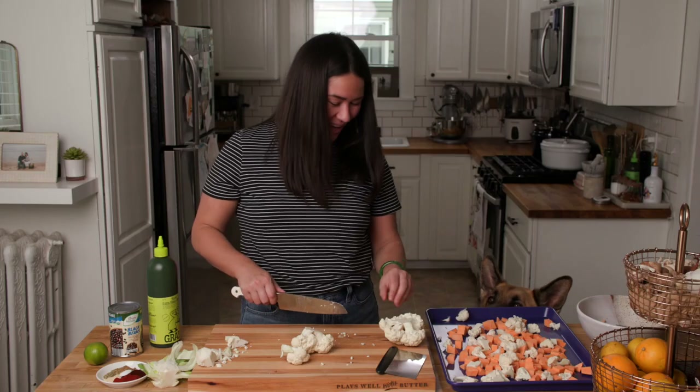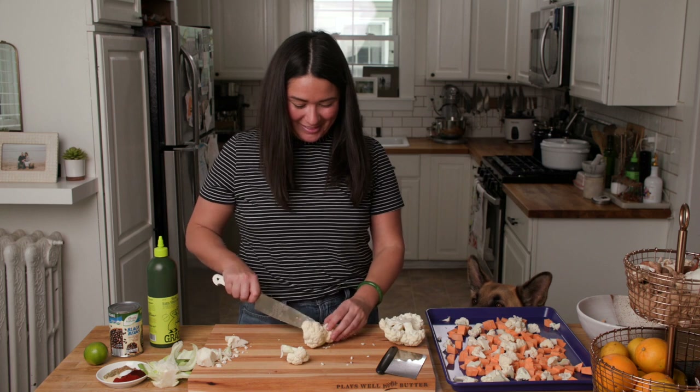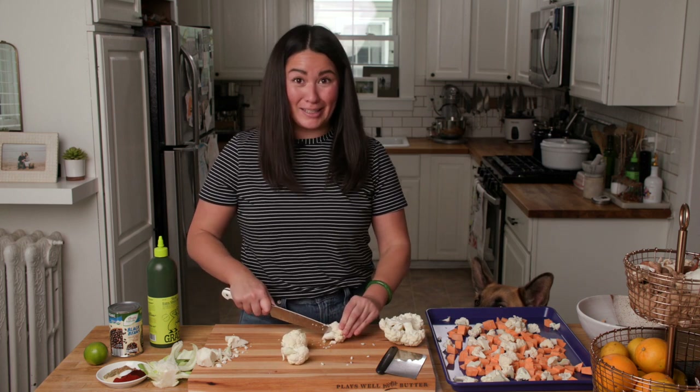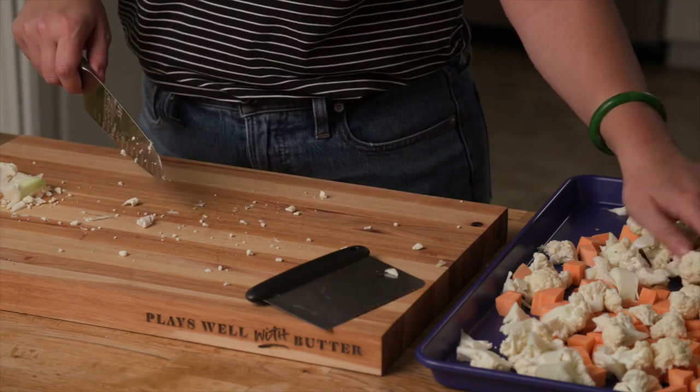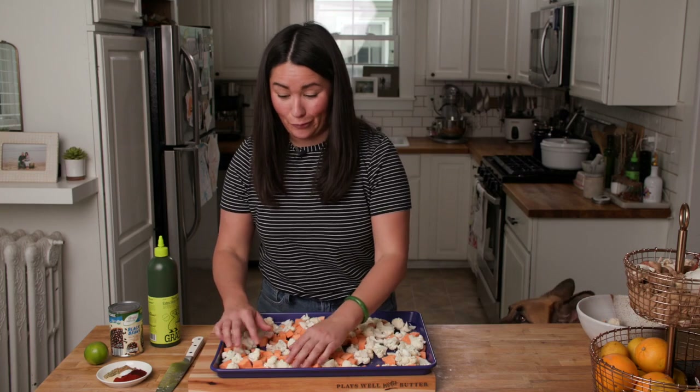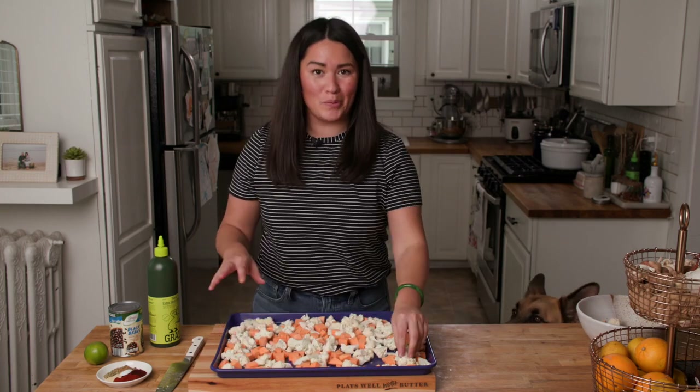These are two of Peeber's favorite things — cauliflower and sweet potatoes. And honestly, same. I've got all of my veggies prepped, and you can see they're in pretty uniform pieces, which is going to help them roast up really nice and evenly.